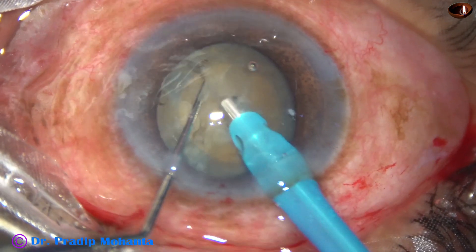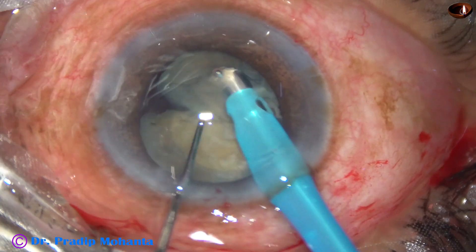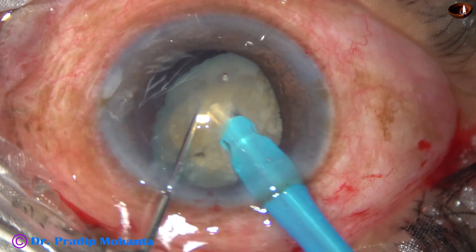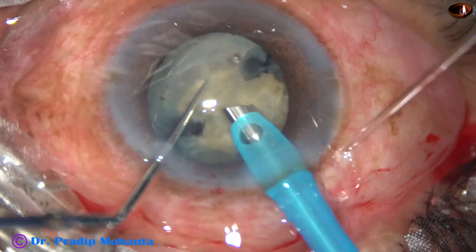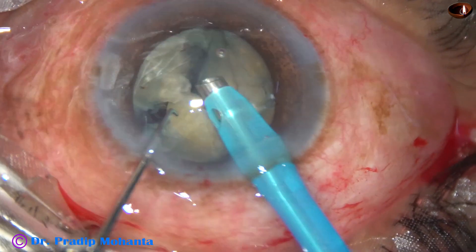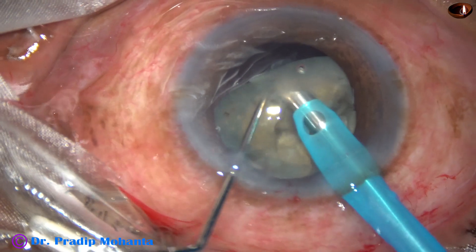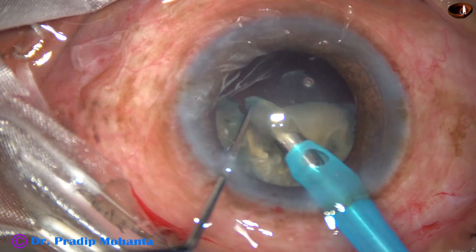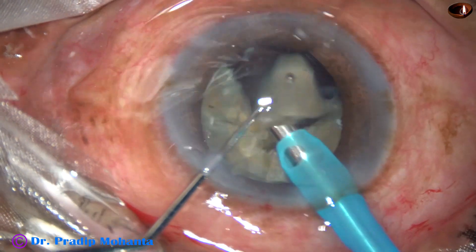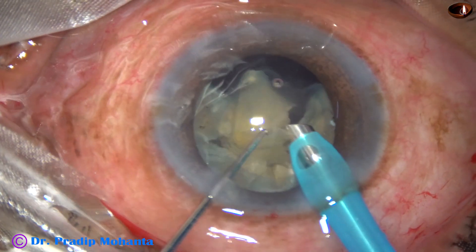When there is zonular weakness, we cannot hurry up. We have to be extremely patient as well as 100% alert. Anytime zonular dialysis can occur and we have to notice it very early. As I emulsify this piece and then this small piece, and as I try to hold this piece, I notice there is zonular dialysis at 6 o'clock. Something is fluttering at 6 o'clock at the equator of the bag. Yes, that is zonular dialysis.